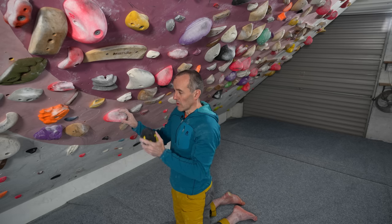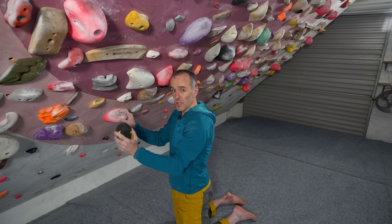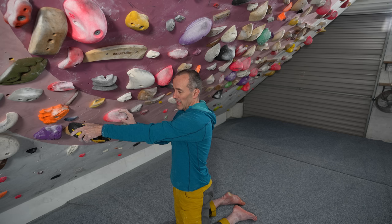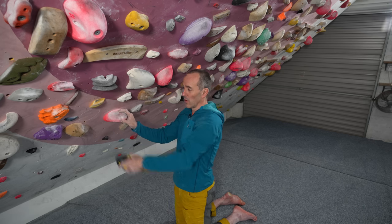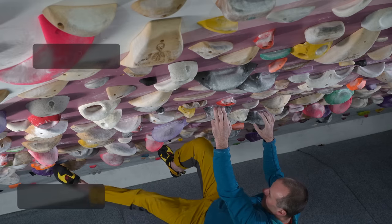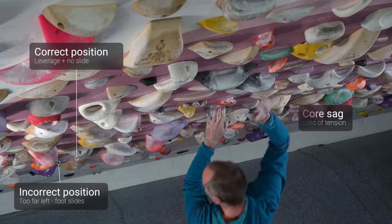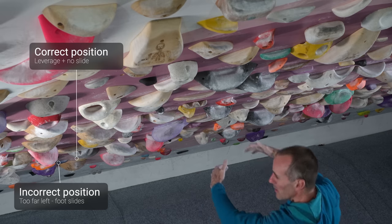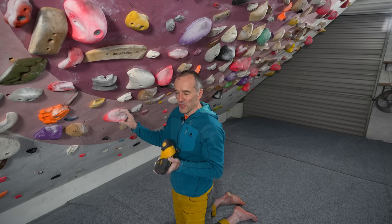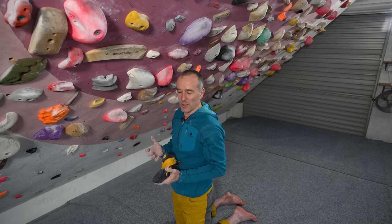The reason it has to be not too far away is because as you actually do the move and reach for the hold, if it's too far away and the foot slides across the wall you tend to lose the tension with it. As you become aware of the placement of your counterbalancing foot you will gradually instinctively know where to put it. There's no single instruction that works on every move — it's just something that you have to learn over time.